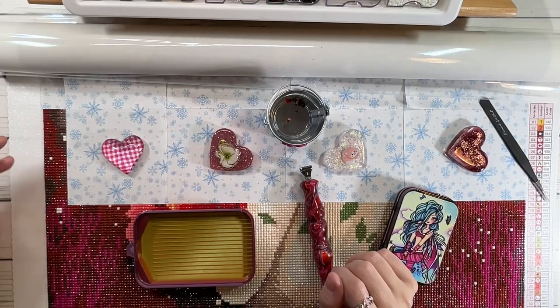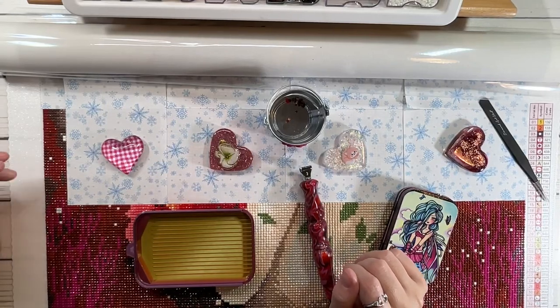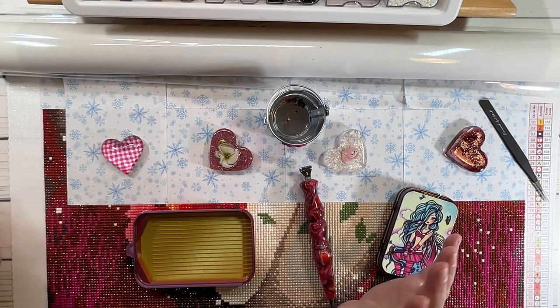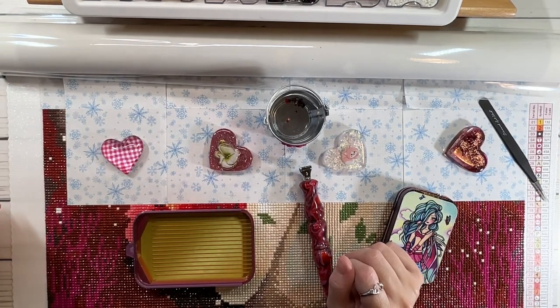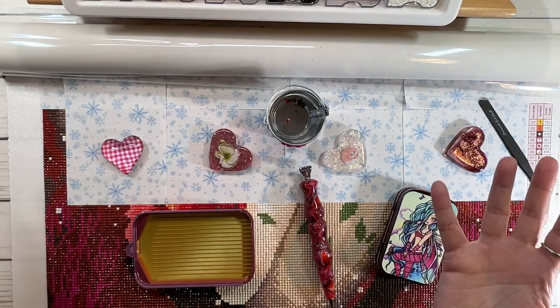Hi crafty friends, it's Scrapping Sylvia. How's everyone doing today? I figure we do a whip and chat, work in progress, because it's been a while — so get comfortable guys.